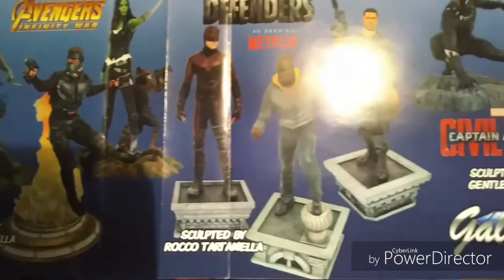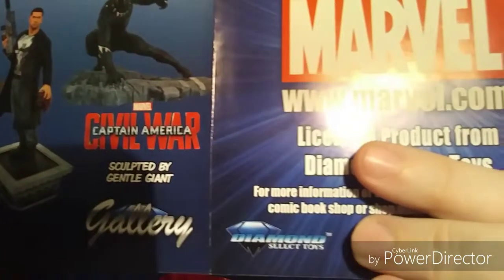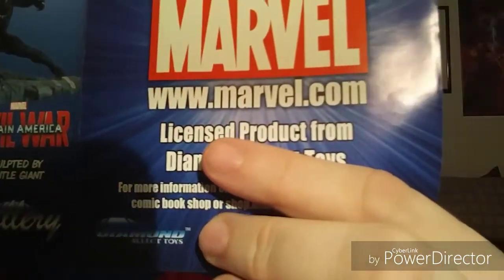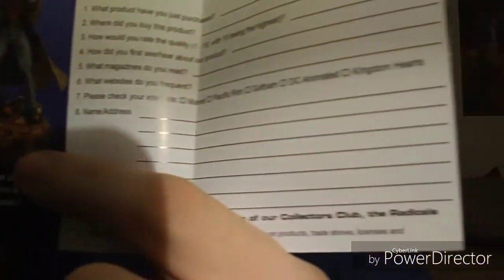This is definitely a great statue to add to the collection. The Diamond Select Gallery has a great line. If you're not familiar with them, they're the same people that made the Hulk statue I have, and also the Infinity War Thor statue I have ordered that should be here on Wednesday. It is a fantastic company, and for the price point their statues are incredibly detailed. Definitely looking forward to adding more to the collection.